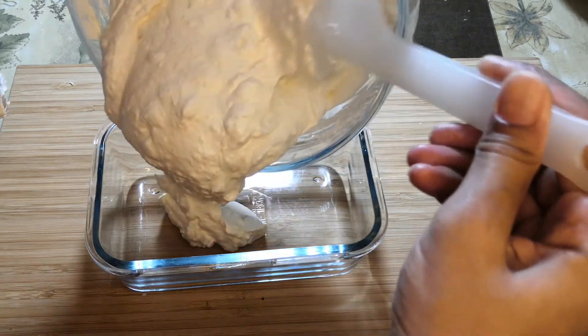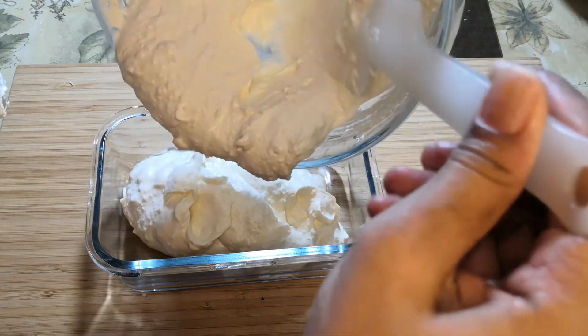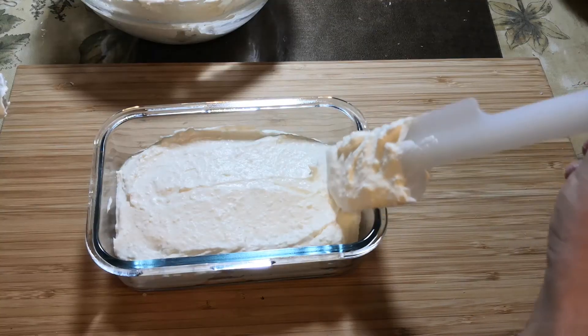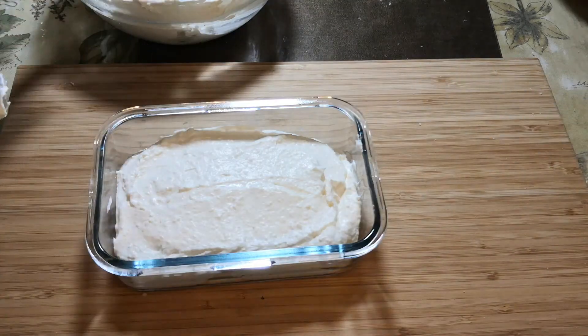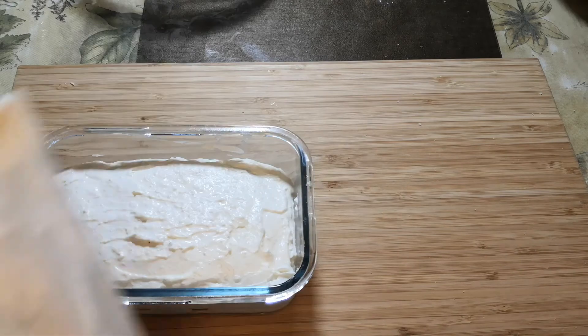Now transfer this into a pudding tray and spread it nice and even on top. We have to refrigerate this for about five to six hours — only then will it be set.